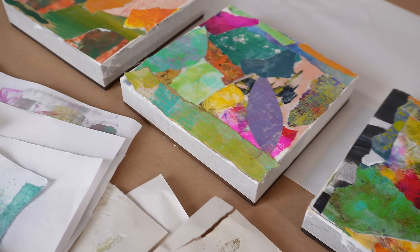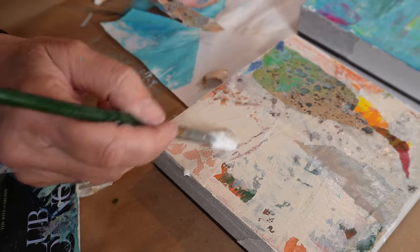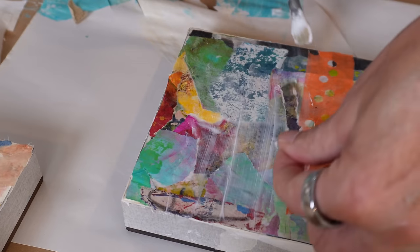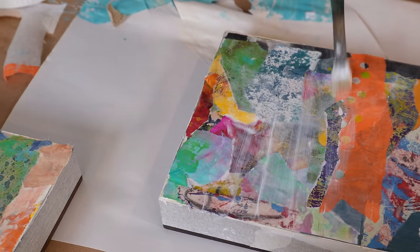Today I'm going to introduce you to a different way of creating layers in your mixed-media art, and we're going to do it by multitasking. We're going to accomplish several important things in a super short period of time.